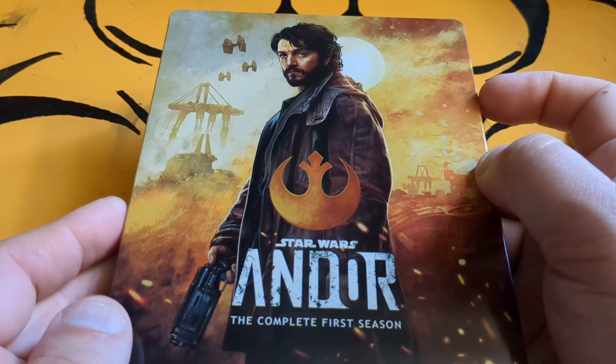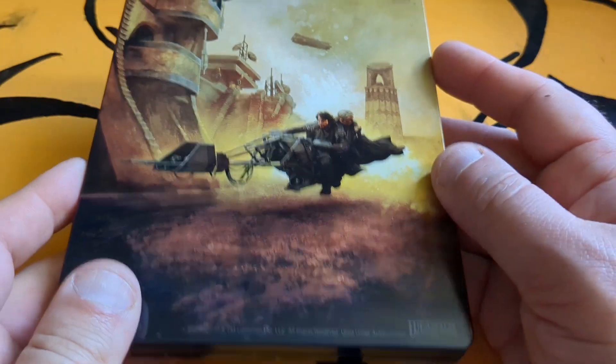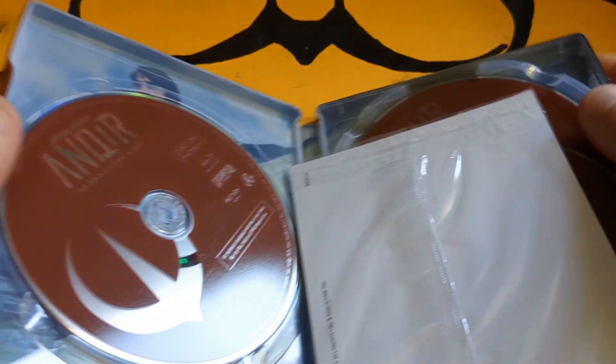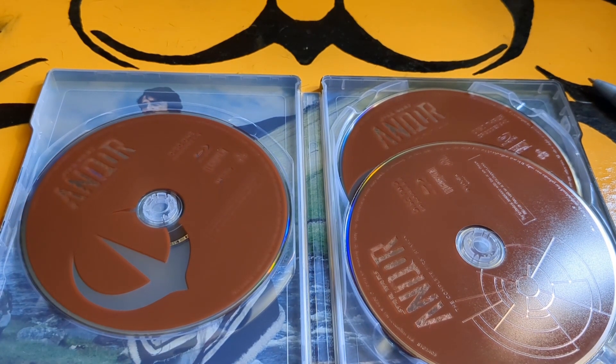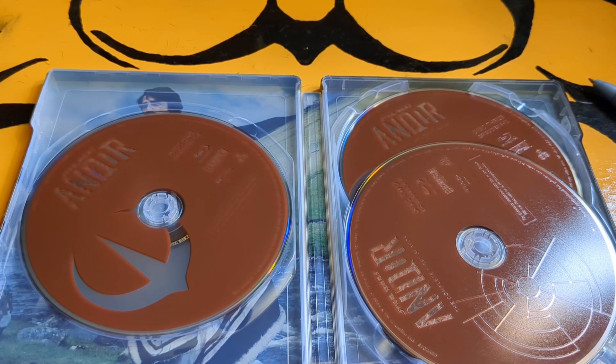Look at the front, look at the back. It's three discs — I do remember it being a longer season for whatever reason.